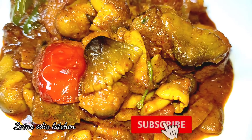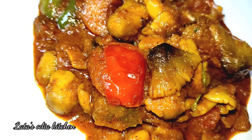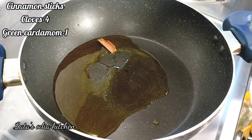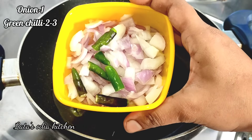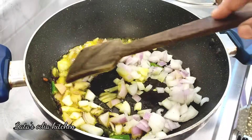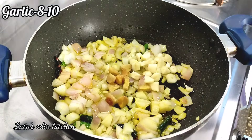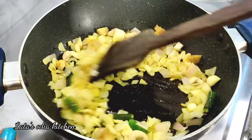Please subscribe to the channel and click the bell icon so you receive all our updates. Now let's begin preparing the green chili and piyaz (onion). We will keep the flame on medium and make it all in a few seconds.